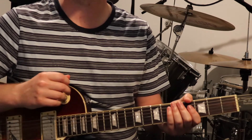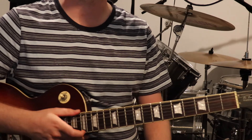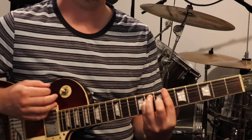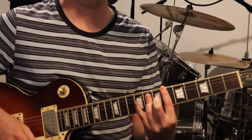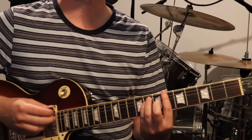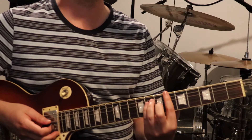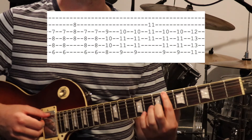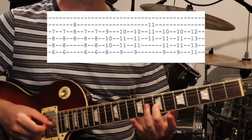I'll start with the intro section, which is pretty much the same as the chorus — the chorus has just got a little other lead line in it. We've got this barre major chord shape that we're flattening out with our third finger and then moving into different positions. Starting out with this Bb major, which is 6th fret on the 6th string, 8th fret on the 5th and 4th strings, and 7th fret on the 3rd string.